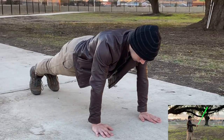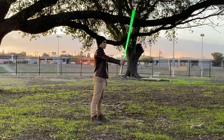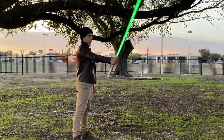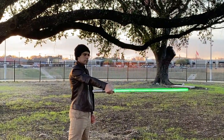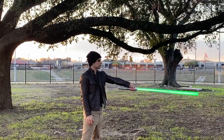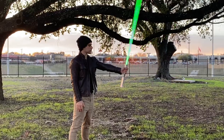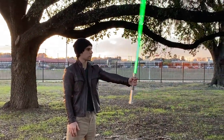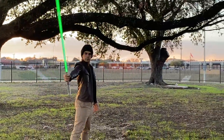Alright, get up and get your saber ready. Arms straight forward — we're going to do 10 reps of this on the right hand, and then 10 reps on the left. Now same thing, arm to the side, 10 on the right, 10 on the left.